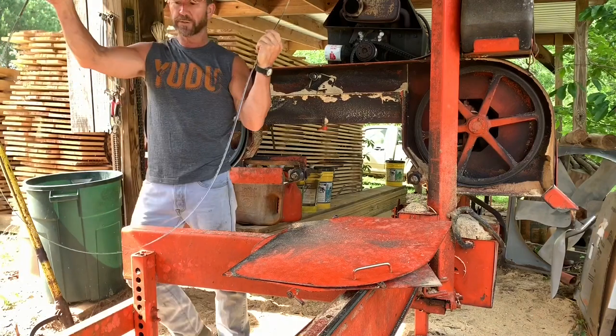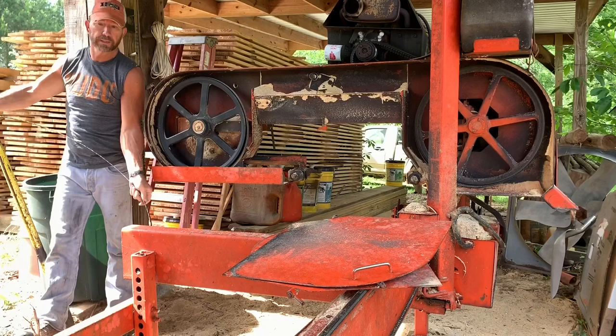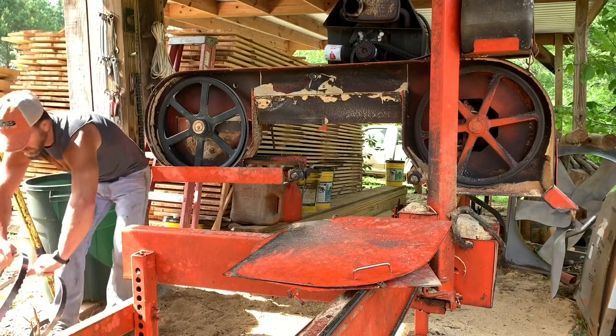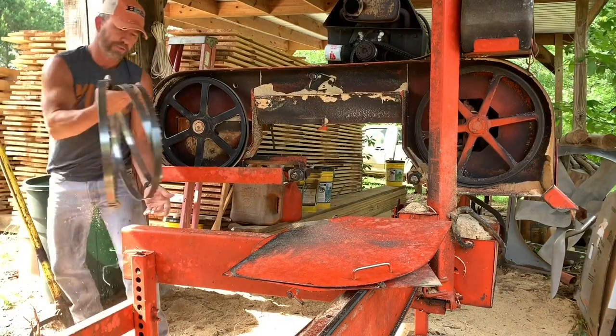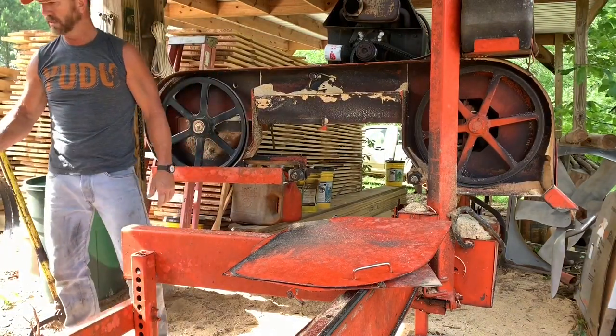I'm going to show you how to coil this thing up. Just put a foot right there, twist, turn — see, just roll it up wide like that. That way it's not taking up so much room.